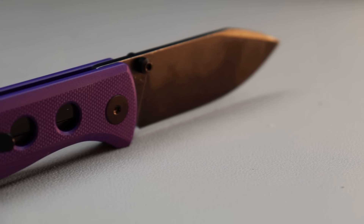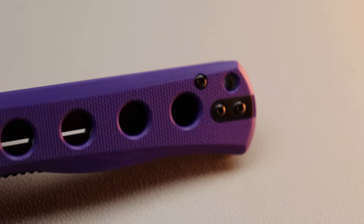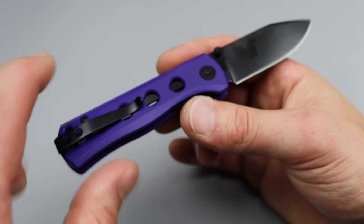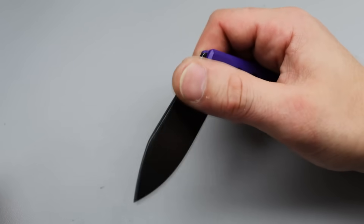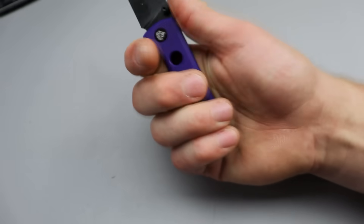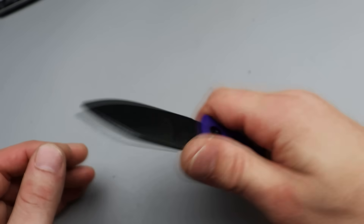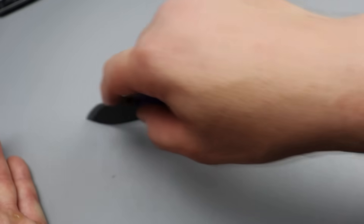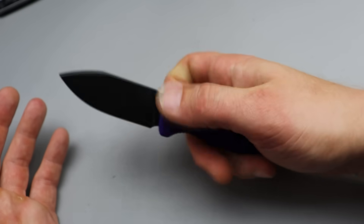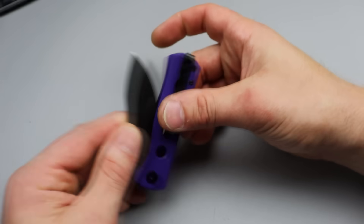Deep carry clip that's inset with flat screws and reversible — also really cool. Steel liners on both sides; you can actually see the steel liners through here because of the liner lock. This one's pretty cool — I like it. It's a good size; I can get a full four finger grip even though it is compact. I can definitely bear down on it. It's slim, it's sleek, it's very slicey. Fantastic blade shape — this is a very useful blade shape. This is the size most people carry as a pocket knife. This could be a little workhorse.